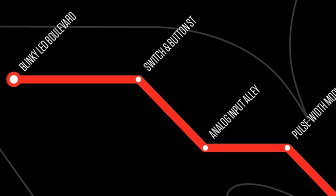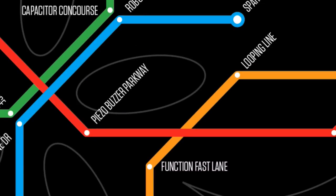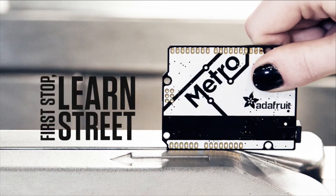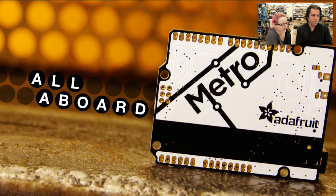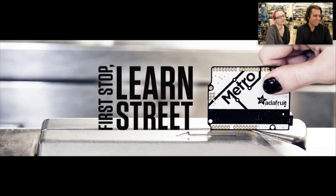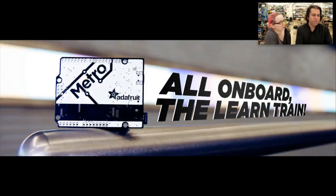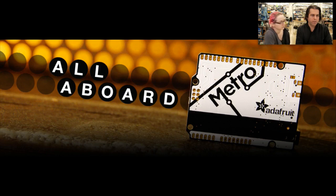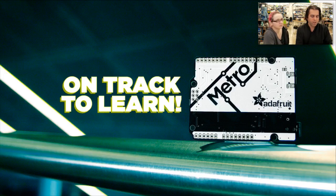We'll go to Blinky LED Boulevard, Switch and Button Street, Analog Input Alley — stay away from that — Capacitor Concourse, Piezo Buzzer Parkway, Function Fast Lane. This is all part of Metro. These are all the different banners and more that we made. All aboard the Learn Train. So we had a Metro Monday, and we launched our pack, but I just wanted to show some of the videos that you'll see on the site and more with Metro.